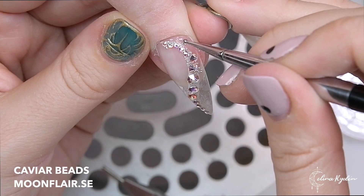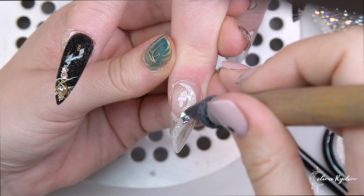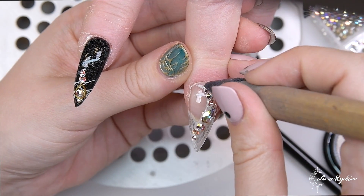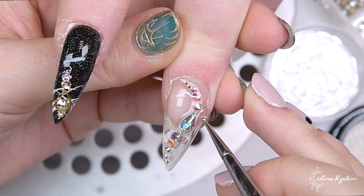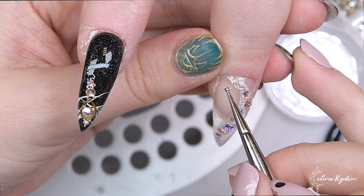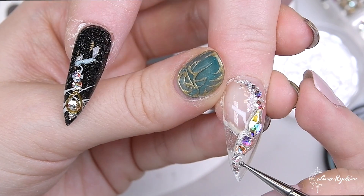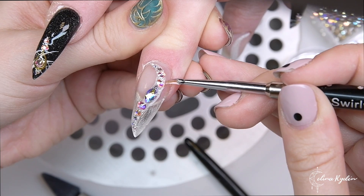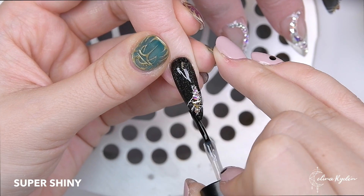Here I'm going in with some caviar beads — also available at Moonflare. And this is one of my favorites: Flame Crystal AB — it is amazing. The big one goes in the center and then I fill it up with different sizes around that, plus some silver caviar beads. The easiest way to apply caviar beads is using a dotting tool or one of my nail art brushes. Then I take a little extra gel to go around the crystals to make sure everything is secured — it's really important to secure your crystals properly.